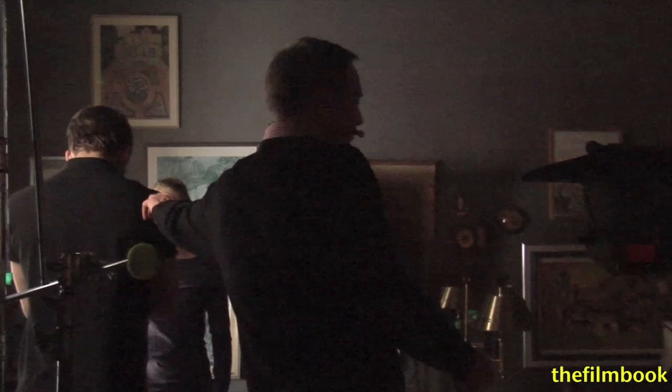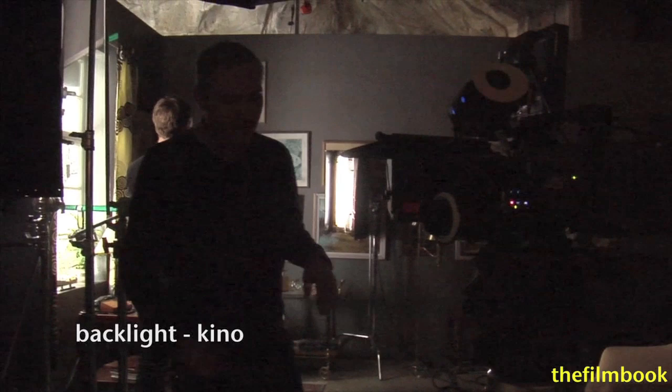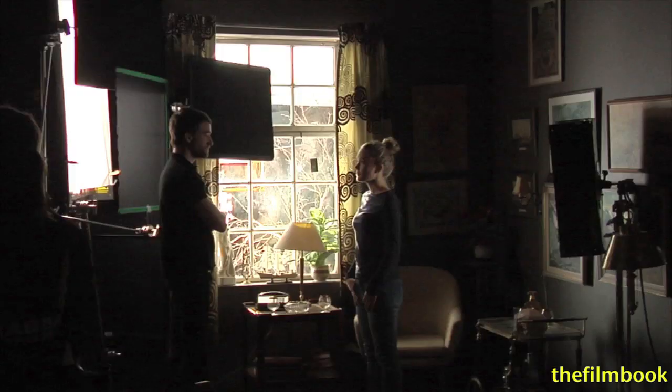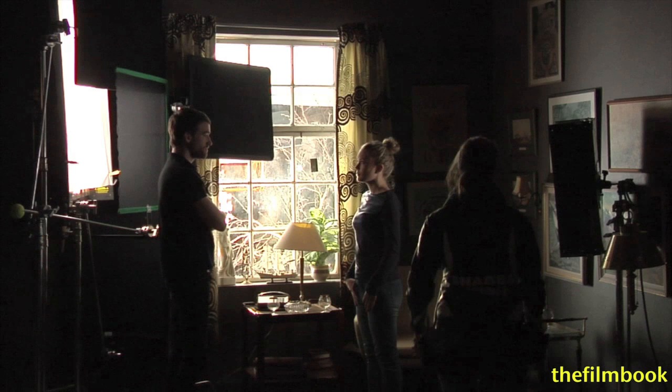I think we should turn on the other side of the Kino — this is another Kino. This is a little problematic because he has a bare arm and a black shirt, so we could do wardrobe or something else, or just have to live with it. We also have a little bit of backlight on her which I think is a little too strong, so I think we should pan the Kino a little bit towards him, especially on the side of her neck.